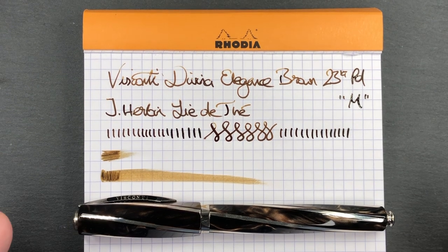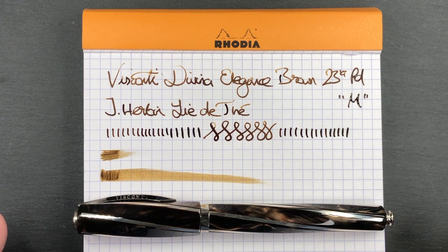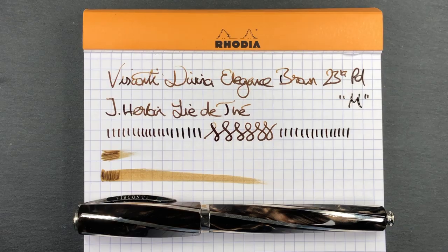There you go — that's the review of the Visconti Divina Elegance in brown, oversized. I'll see you on the next pen video. Bye-bye.